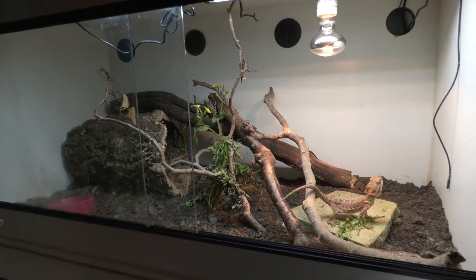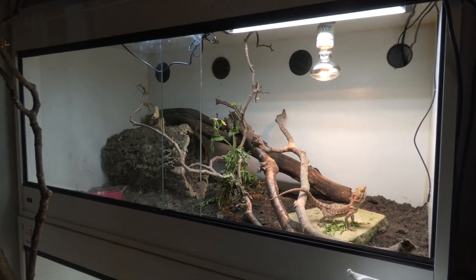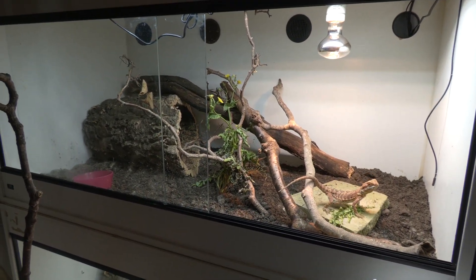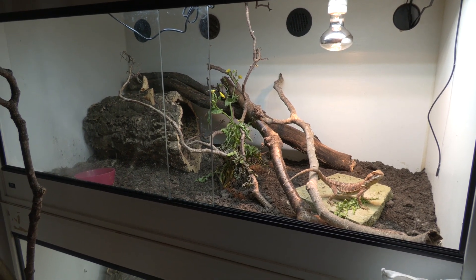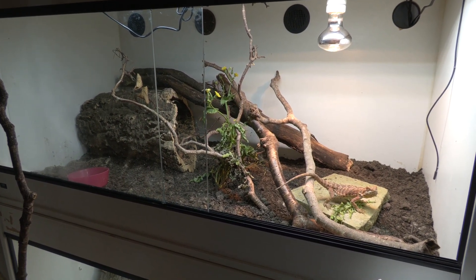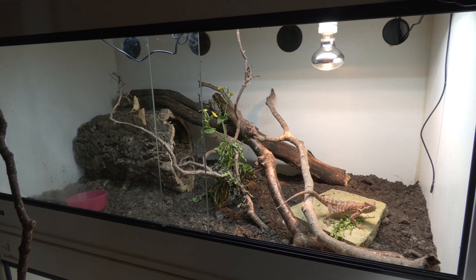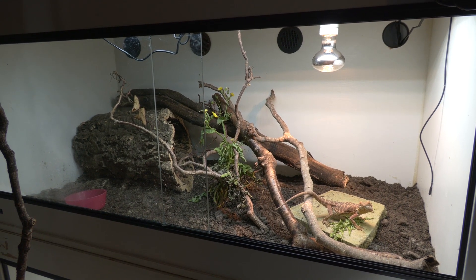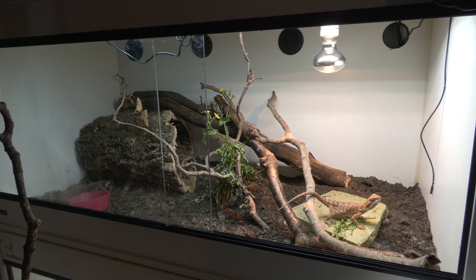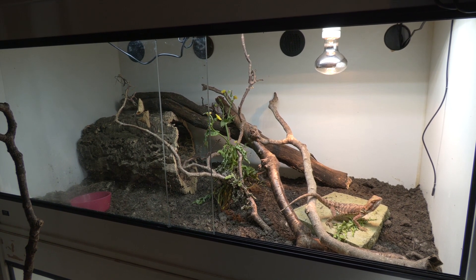For a bearded dragon you want a minimum of a 4x2x2 tank, because they need space to run up and down and actually use that space — they dig, climb, and run around. They're very active big lizards. You also want one end to be really hot with a nice warm basking area, but with space on the other end to cool down. In a small enclosure that thermal gradient is really difficult to achieve.